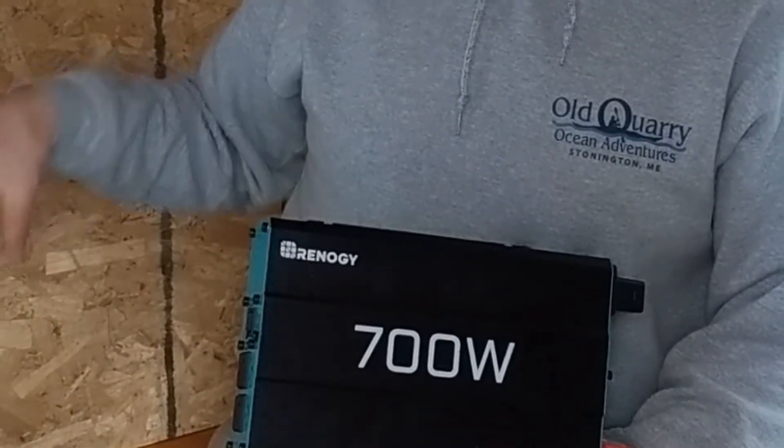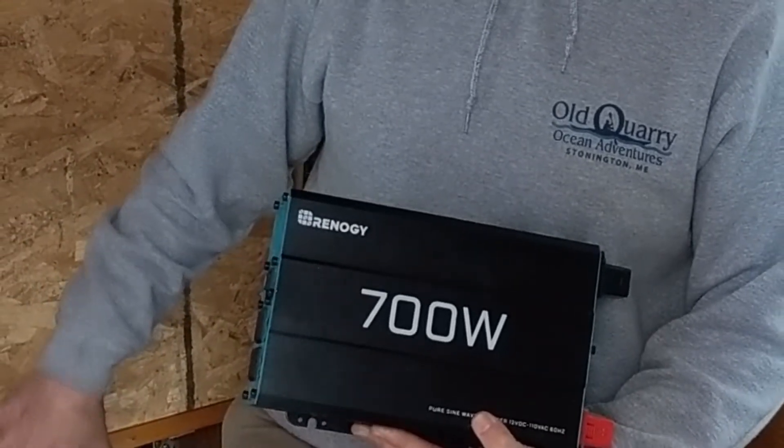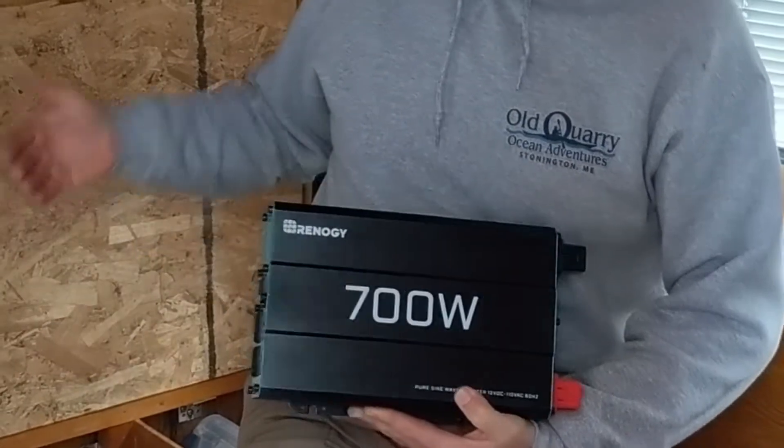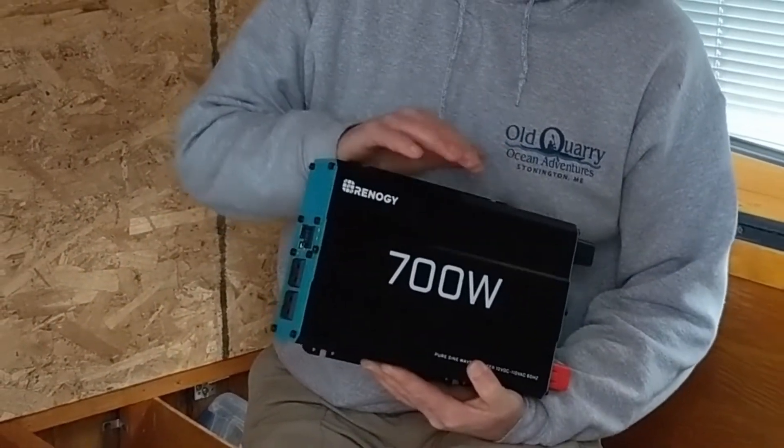We're upgrading because our old 400 watt inverter wasn't quite powerful enough. It had also become a little noisy with the cooling fan kicking on frequently. So we're hoping for less noise and more power.